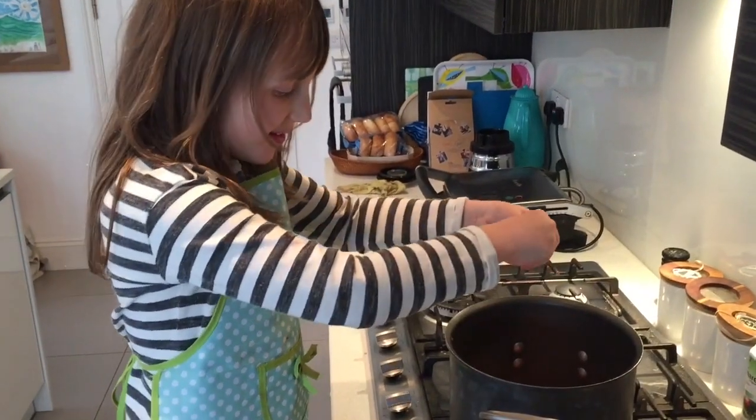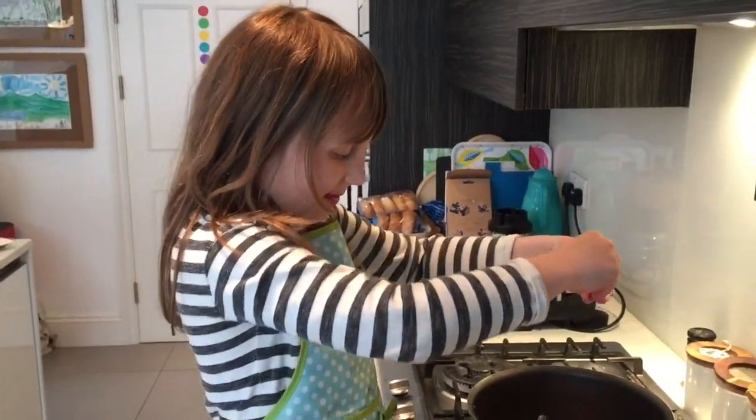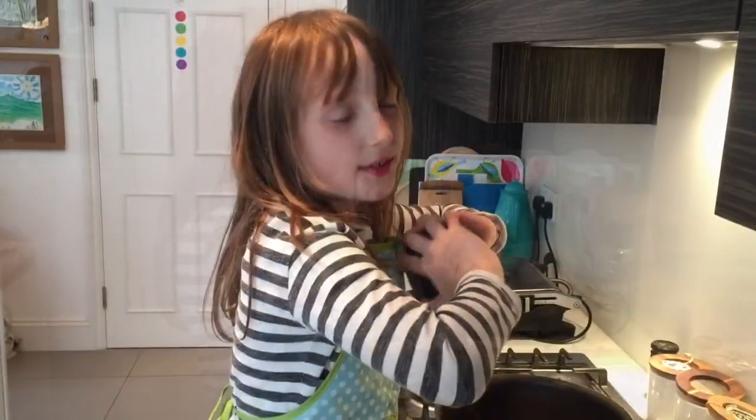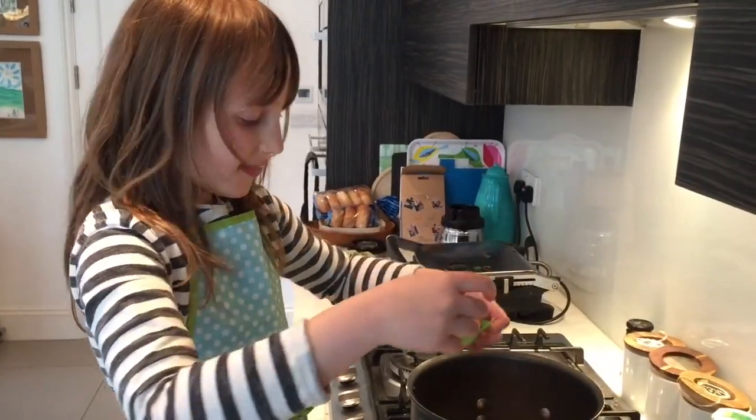After that, add in some bay leaf. Then add in some barberries. Then add in some brazil nuts. Finally add in the green sprouts. Then the basil.